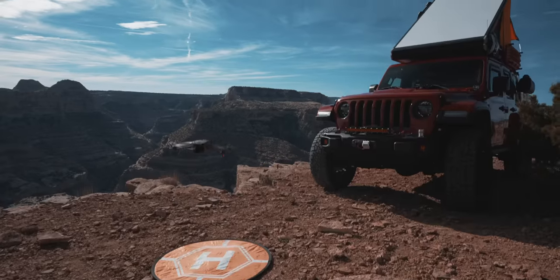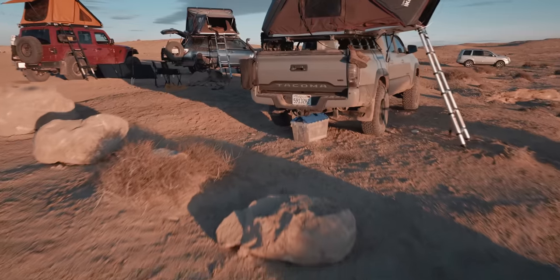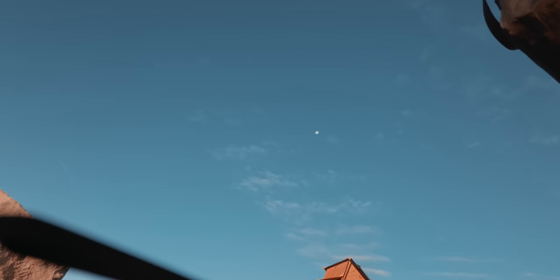So you just got your drone, you take it up, and then this happens. In this video, I wanna go through some of the biggest mistakes new pilots make when they're out flying. I have my buddy Aldrin with me from the channel Flight Path, and we're gonna go through 12 different mistakes that you wanna avoid when you're out flying.